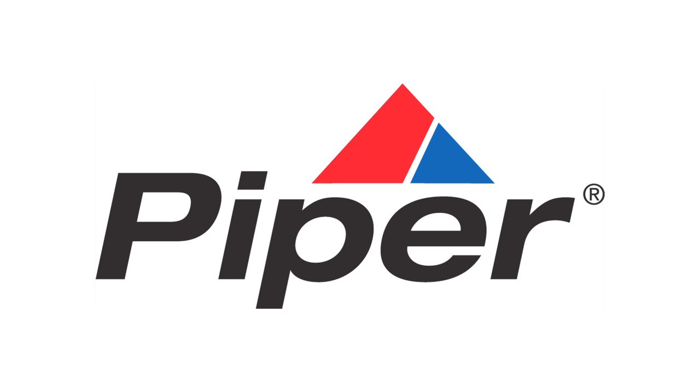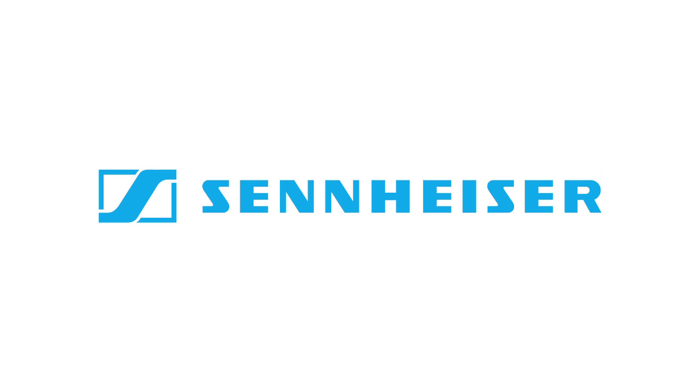This episode of Other People's Airplanes is supported by Piper and Sennheiser.